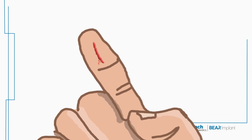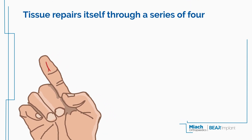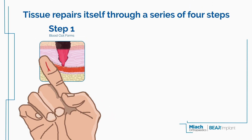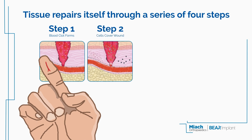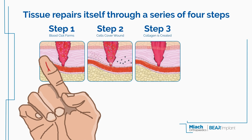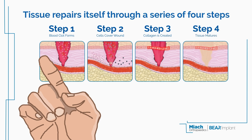When an injury occurs in most parts of the body, your tissue repairs itself through a series of four steps: rushing blood to the injury site to form a clot, covering the wound with cells, creating new tissue with collagen, and maturing the collagen into final tissue.